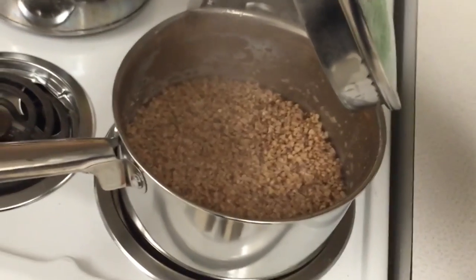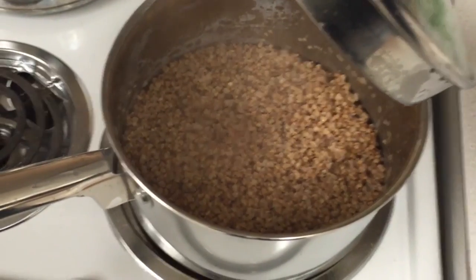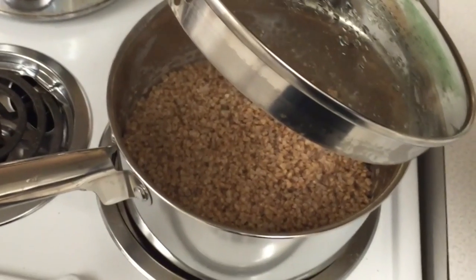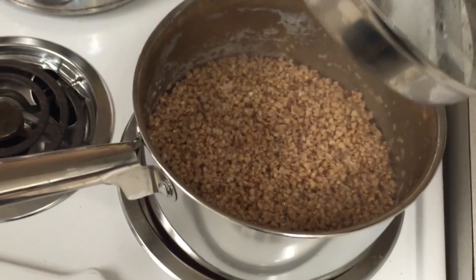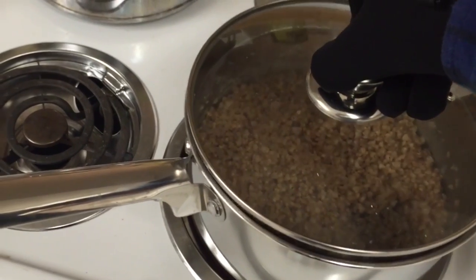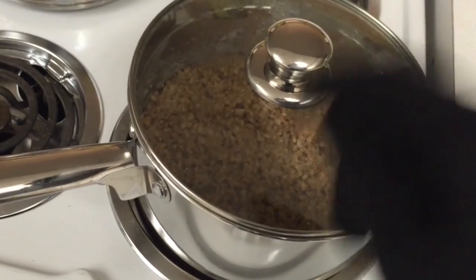Look at that! Milk and butter and salt. Really, I should probably be cooking oats, but I'm out of oats, so I'm cooking buckwheat instead. You know, the real problem is that it looks good, but I've never really gotten into thinking it was super tasty. So my hope is that this time, I'll finally find the secret to making this kind of kasha.